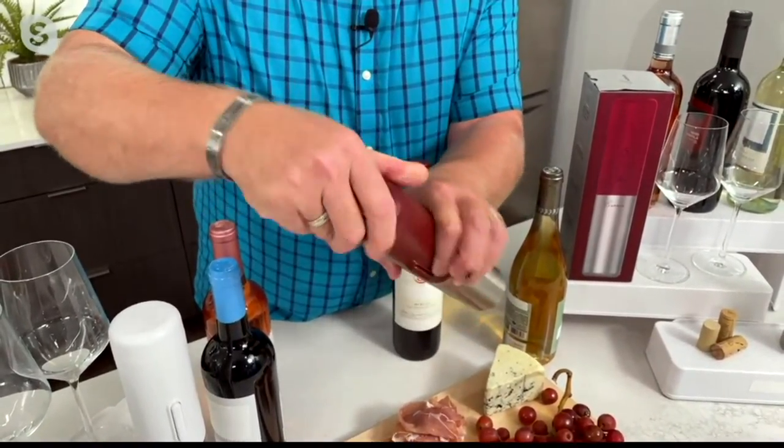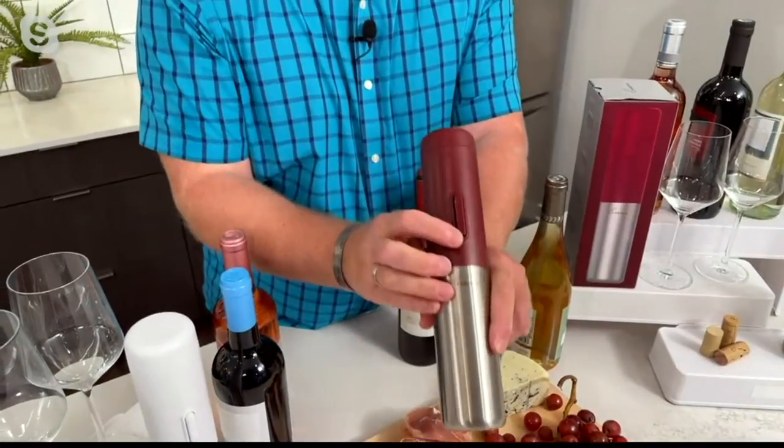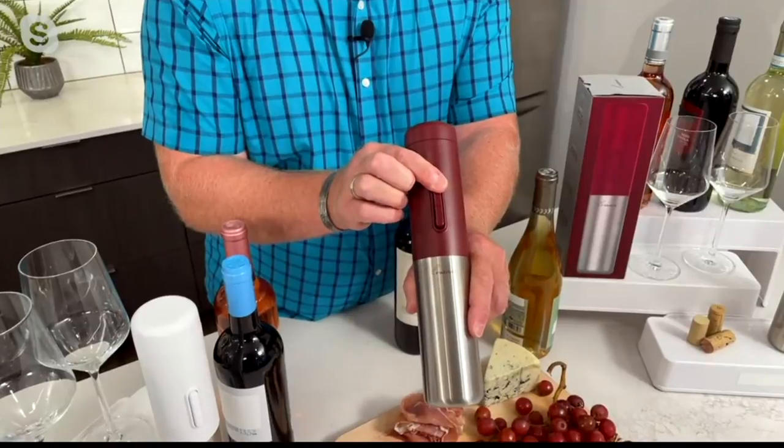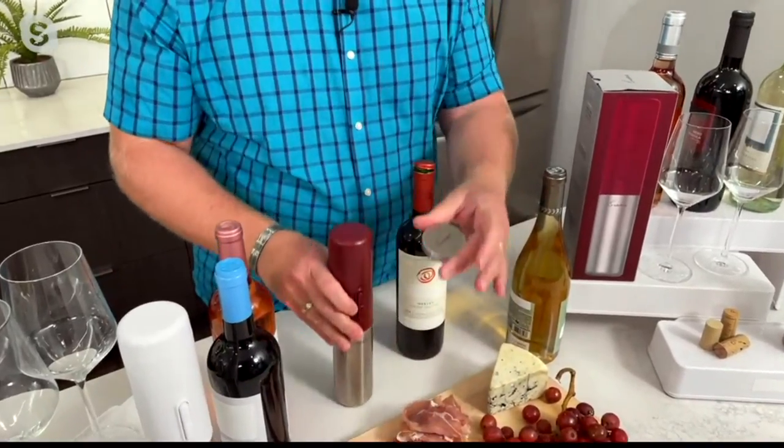You're going to put the batteries in, twist it, and it's ready to go. Down is pushing to actually get the cork in, and then to remove the cork, you push the other way. So two buttons — that's all you have to worry about.